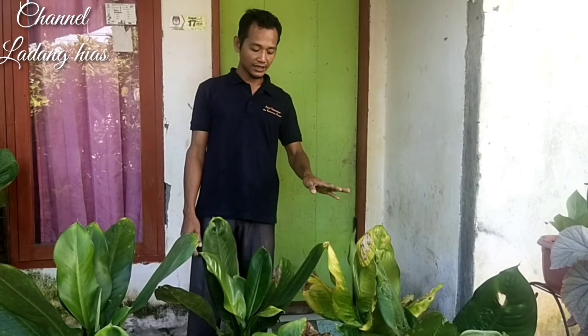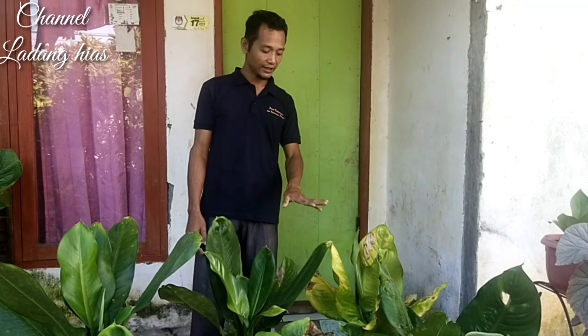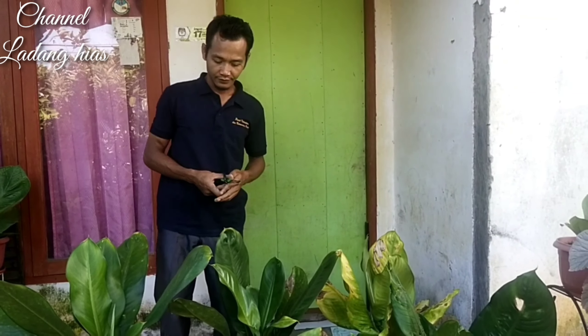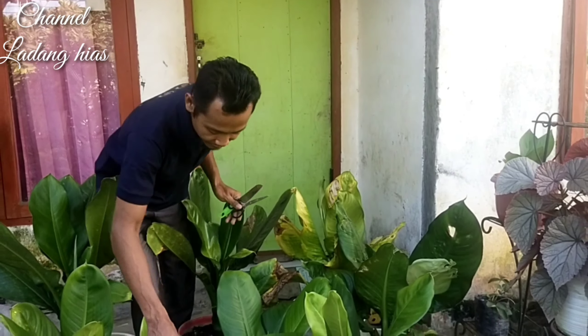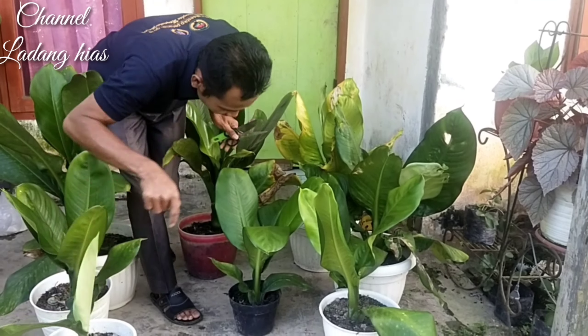Saya bersihkan dulu dari daun-daun kering ini ya. Saya buang, nanti saya siram, baru saya kasih kapur dan pupuknya. Kita langsung lakukan pembersihan di tanaman bunga air mata ibu ini.